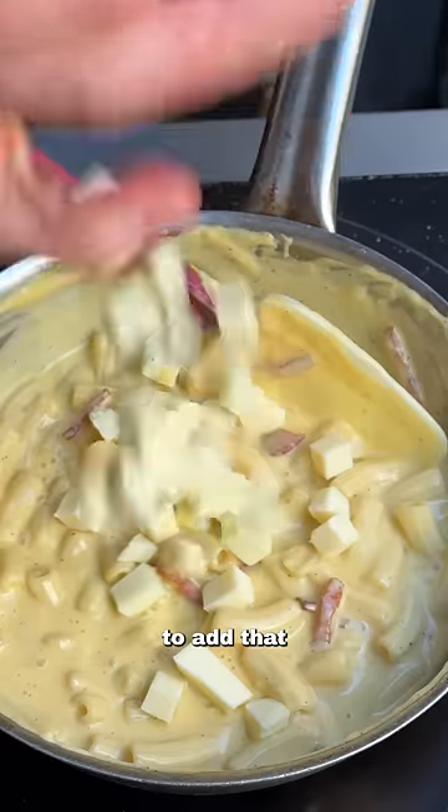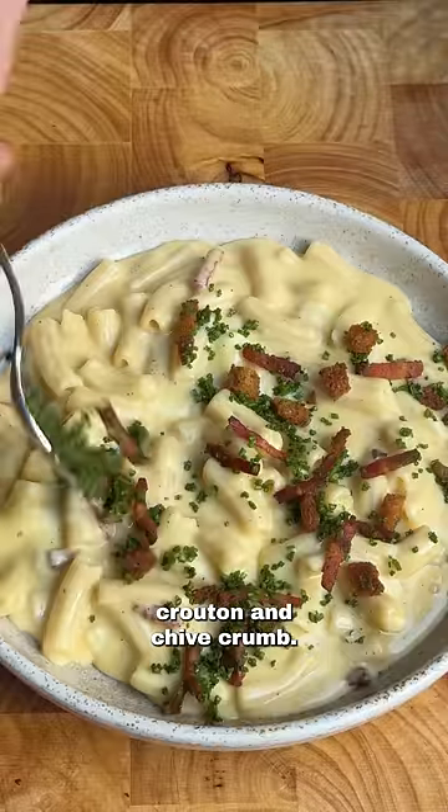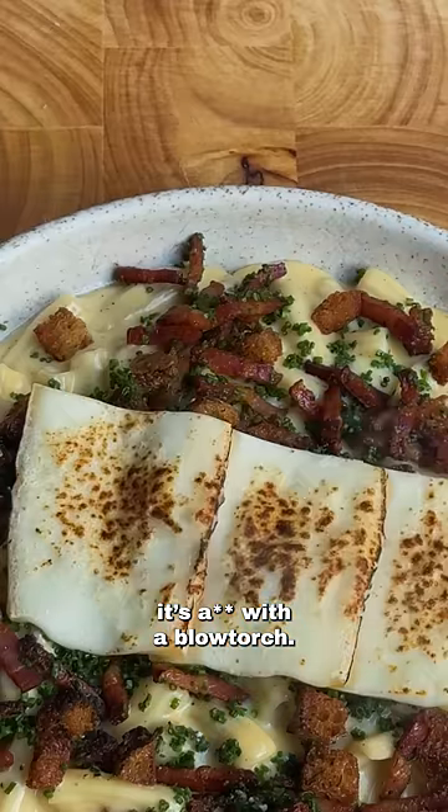We're going to go in with some cubed mozzarella to add that stringy texture. We're going to place that into a bowl, top it with our bacon, crouton, and chive crumb. I'm topping with more Taleggio and getting medieval on its ass with a blowtorch.